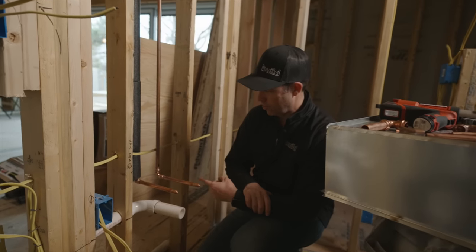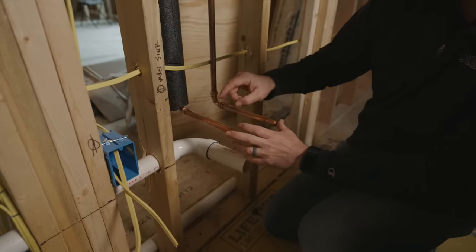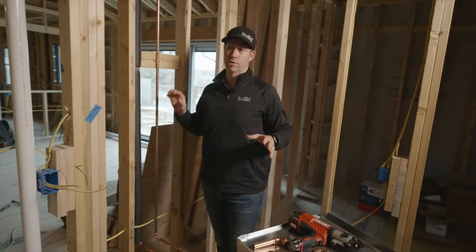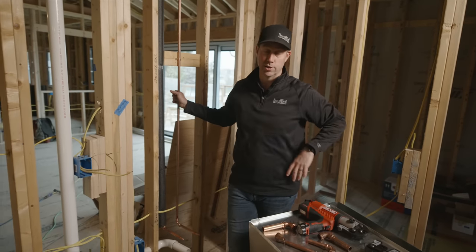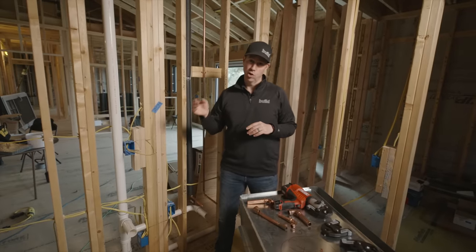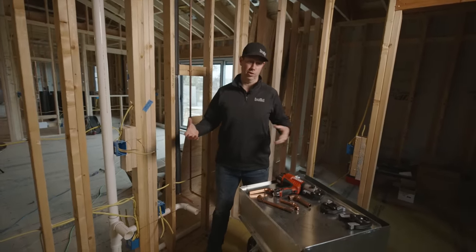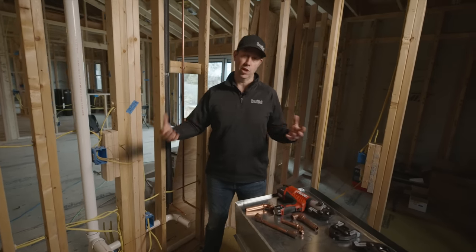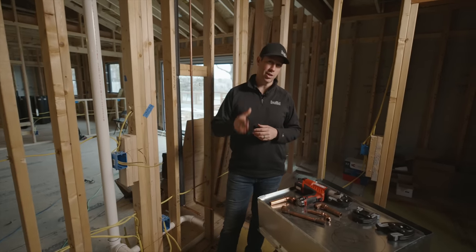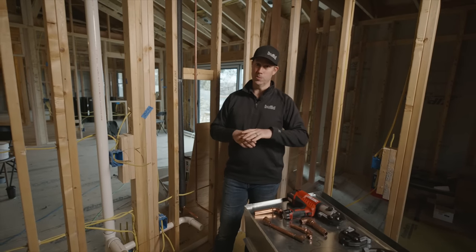I plumbed this entire house in copper, and believe it or not this is my first time in 25 years of building doing an all-copper plumbing system. Copper has been the gold standard for years — really generations of builders have relied on it. The main benefit is that it's a natural material, mined from the earth with no chemicals, no plastics, nothing that could leach into your water. In fact, copper has some antimicrobial properties as well.